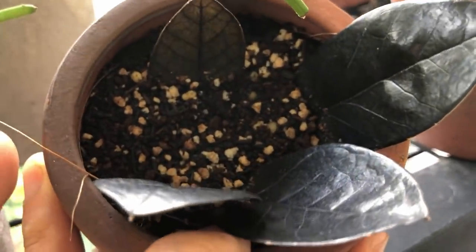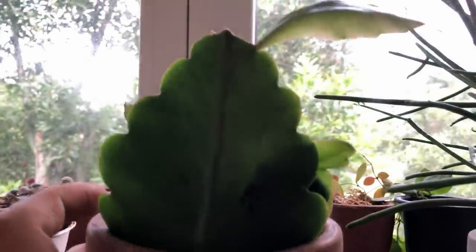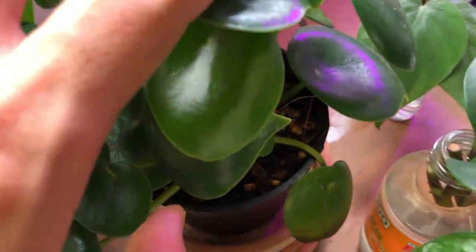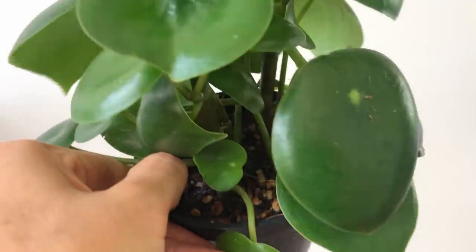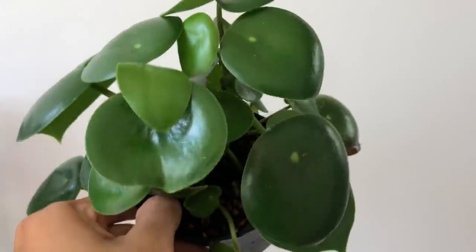Here is a ZZ Raven propagated directly into general purpose mix. Here is a jungle cactus also propagated into general purpose potting mix and already putting out new growth. Jungle cactus can survive in different conditions provided you don't overwater them. And finally, this is a Peperomia raindrop polylatria with four cuttings — they do so well in this general purpose potting mix. I water it every five to seven days, but with so many cuttings they're a bit thirstier. If it were just one plant, I might only water every 10 to 14 days.